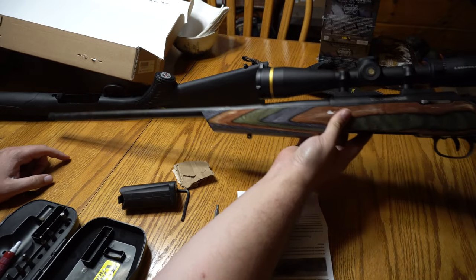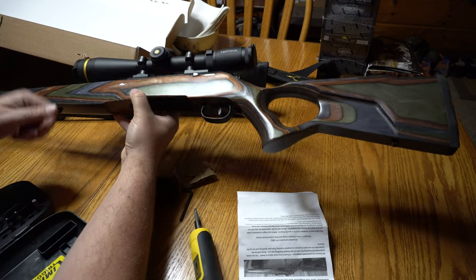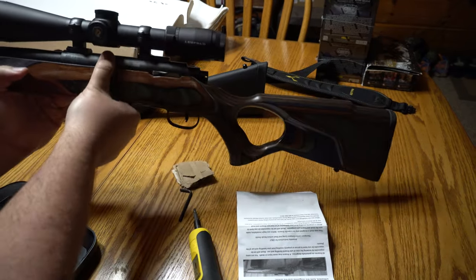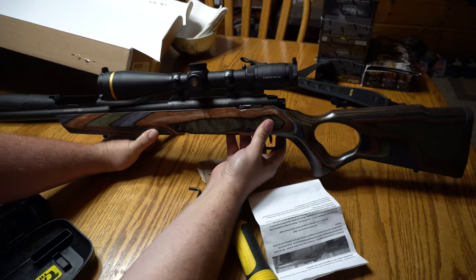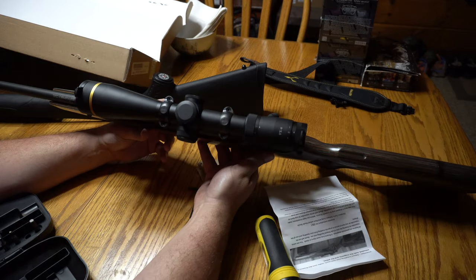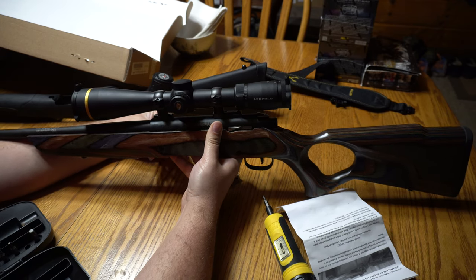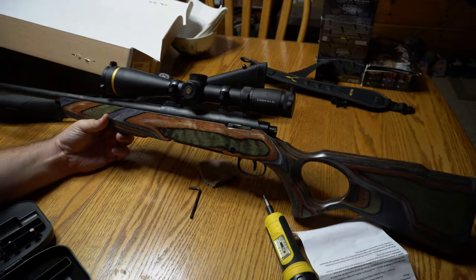We have a finished product now — a Thompson Center Compass 2, brand new, just opened up, installed in a Boyd's Spike Camp stock. Next time I see you I will be at the range shooting this with and without the suppressor, with a couple different types of ammo. Hopefully this shows you how stinking easy it is to install. I mean it's a $225 gun, guaranteed sub-MOA, with a $120 stock. If it's sub-MOA that's good — I'm not shooting more than a few hundred yards. We'll see you in a little bit at the range.